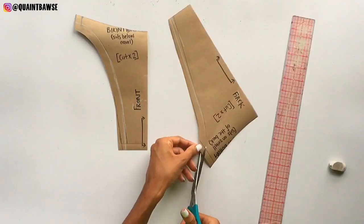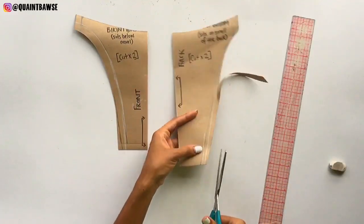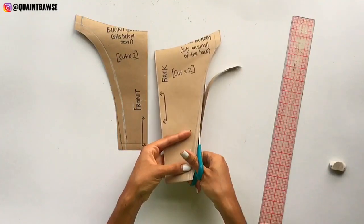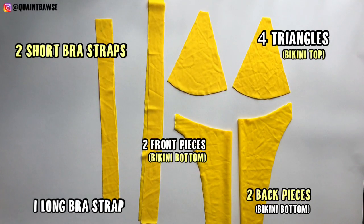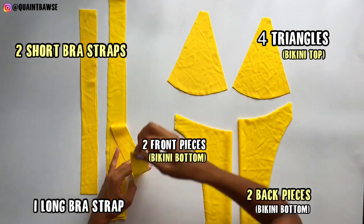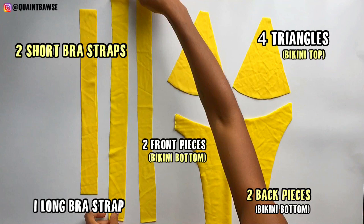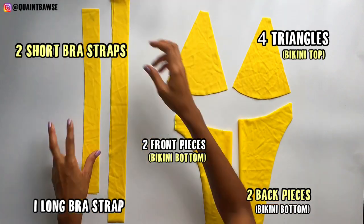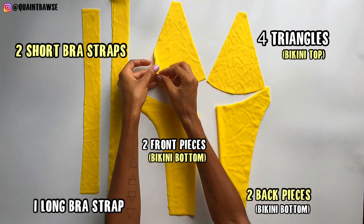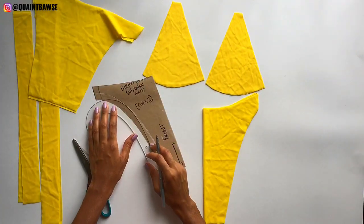Now I'm cutting the excess pieces off my pattern. If you want to make your bikini bottom even skimpier you can cut off even more, but make sure you maintain the original bikini shape. Now it's time to pin your pattern to some fabric and cut the following pieces: two short bra straps, one long bra strap — I have two pieces because I didn't have a long enough piece of spandex, so I'll connect those two pieces together later in the video. You also need four triangle pieces, two front pieces, and two back pieces.